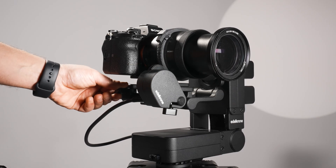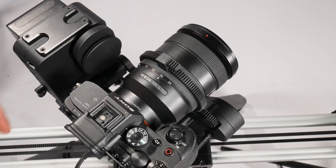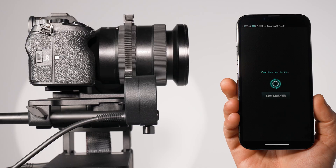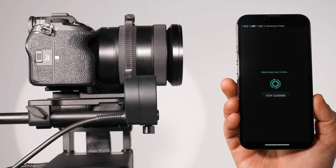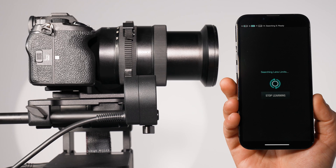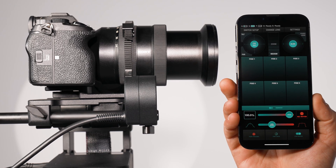If you have attached the Focus Zoom Module to your lens's zoom ring, select zoom control on the lens loading screen. The Focus Zoom Module will automatically determine the zoom range limits and prompt you to specify the current zoom position. Provide this information to complete the lens calibration process.